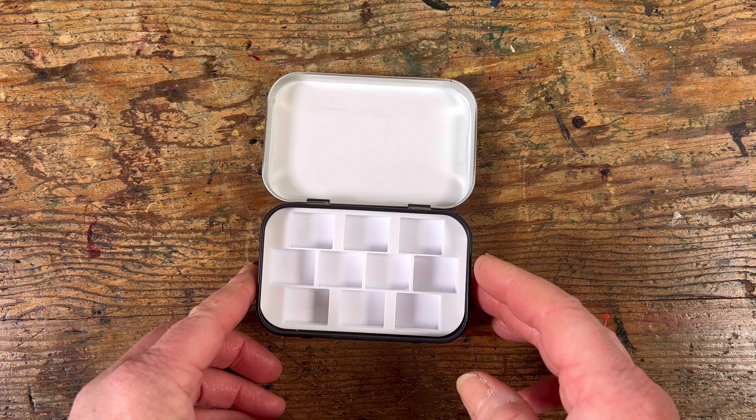My two favourite things in the whole world are making things and sketching things. I particularly like sketching in very cramped spaces and I particularly love cute little dinky things. So I've made these little paint boxes.